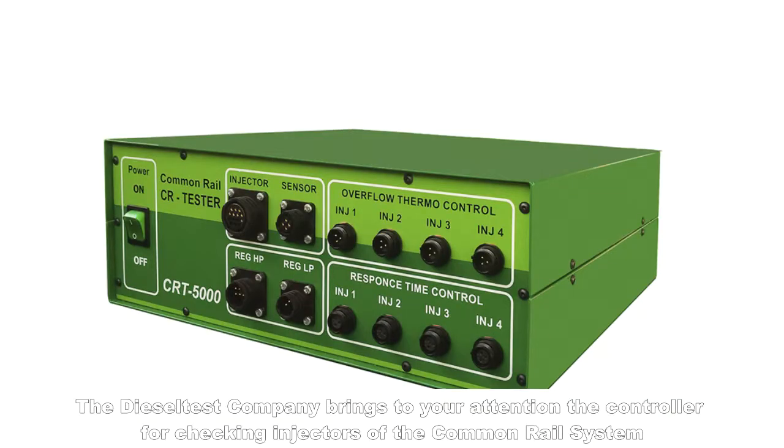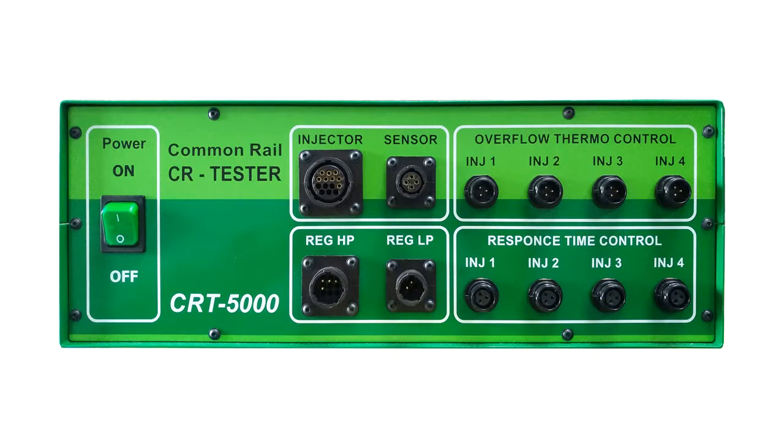The Diesel Test Company brings to your attention the controller for checking injectors of the common rail system. The front panel of the device includes the start button,